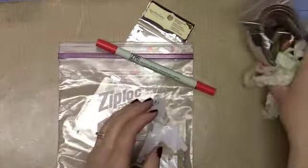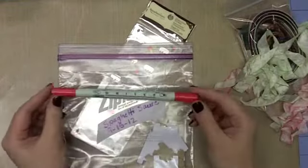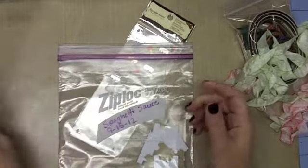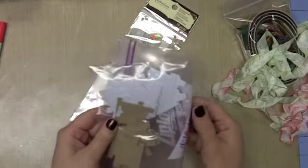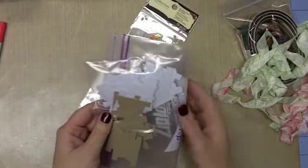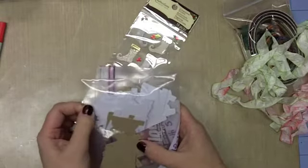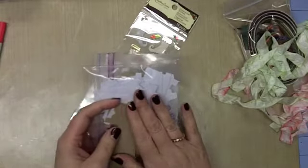Let me set this Three Girl Jam goodness aside and pull out some other stuff. I used my Zig writer — this is in pure red. I have some tabs that I made on my Cricut, and these are tabs I made probably about a year ago using the 'From My Kitchen' Cricut cartridge, so I pulled those out for my project.